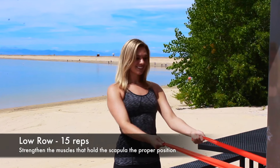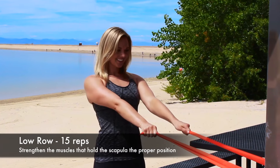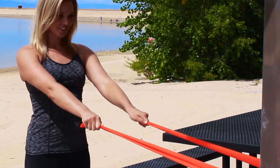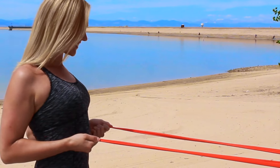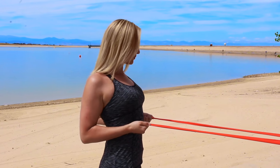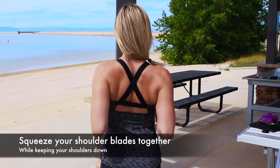Next is a low row to strengthen the muscles that hold the scapula in the proper position. This helps to correct poor posture. Again anchor the TheraBand to a pole, this time taking both sides in your hands, then pull your elbows directly back being sure to squeeze your shoulder blades together each row.